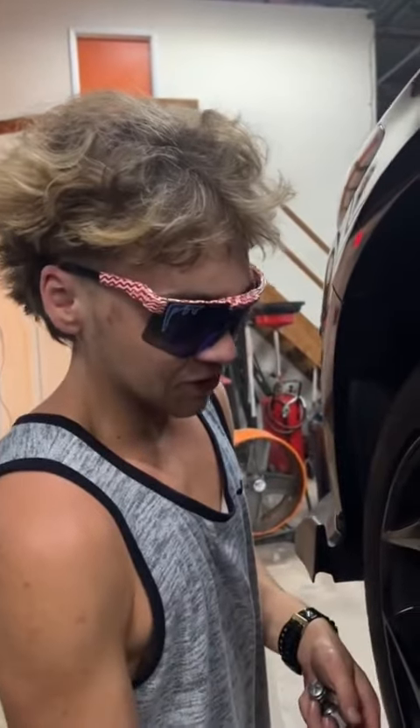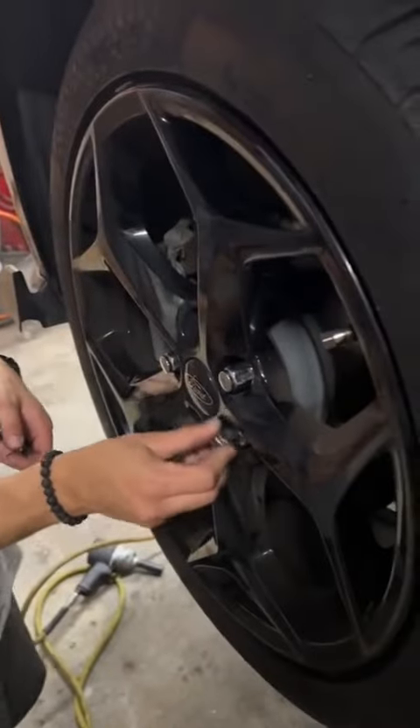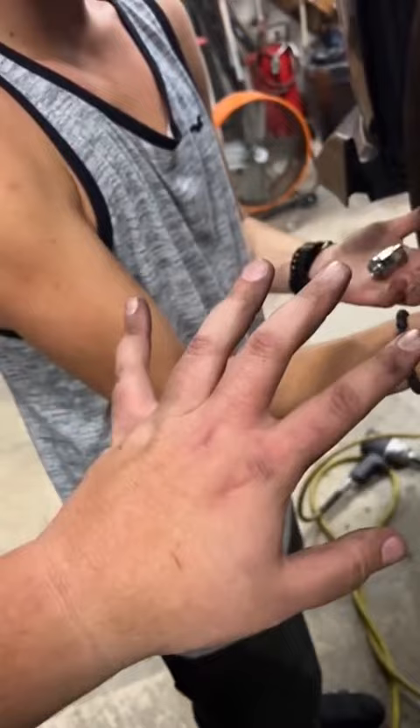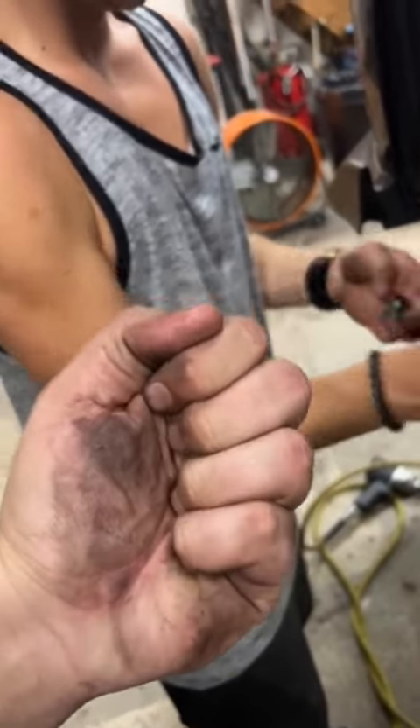Give me my fucking lug nuts, you bitch. They're right behind you, you bitch. All right, put the lug nuts on. I'm putting the juggernauts on. Bitch. I have to wash my hands for like the seventh time. I haven't washed my hands once. I'm a man's man.